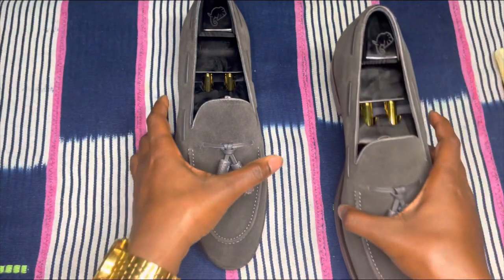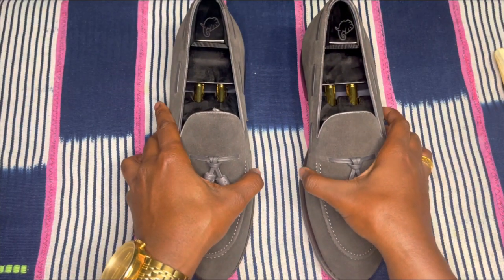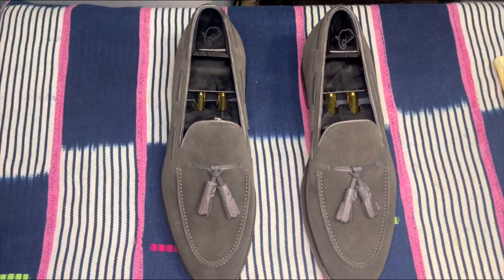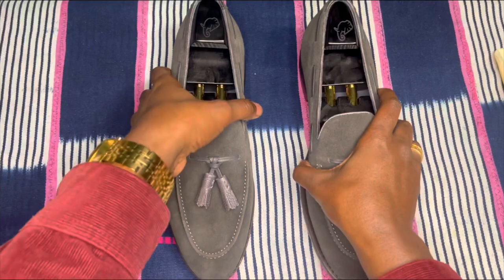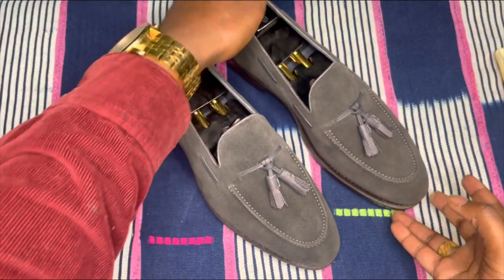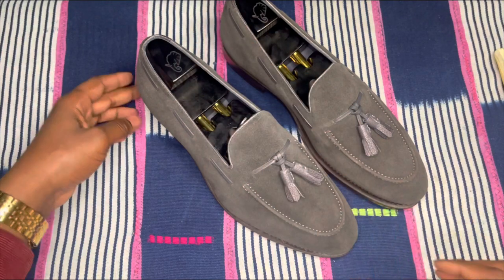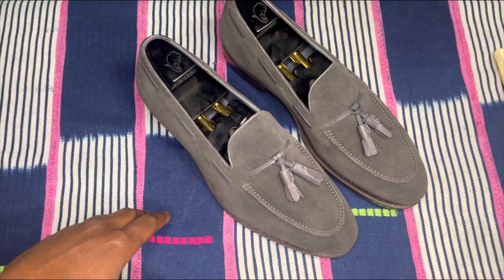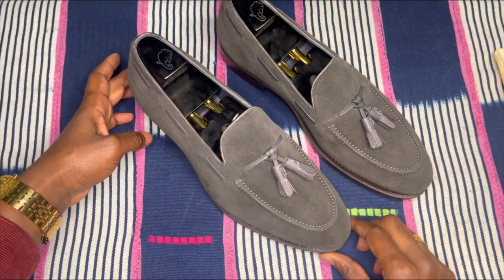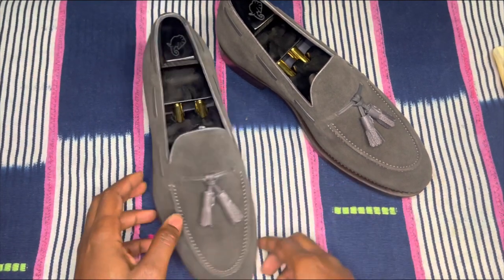All right, so that's our unboxing for today. This is the Kofi Noir Wayne Tassel Loafer Custom in gray suede with the pebble grain piping and tassels. Also included with this custom order are the Nubia shoe trees. If you guys want to check out the shoe trees, you can go to the other videos on the channel and check them out. What do you guys think?